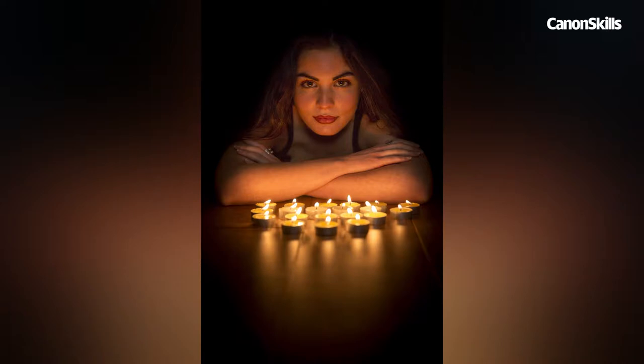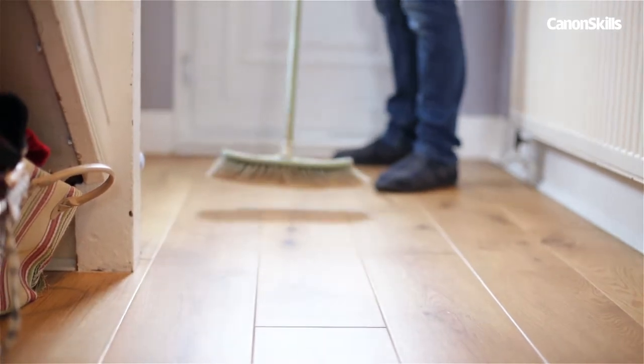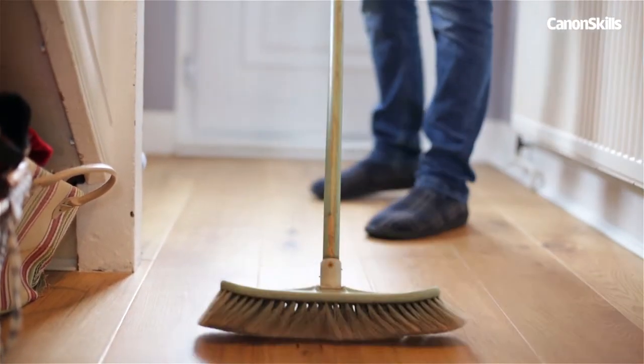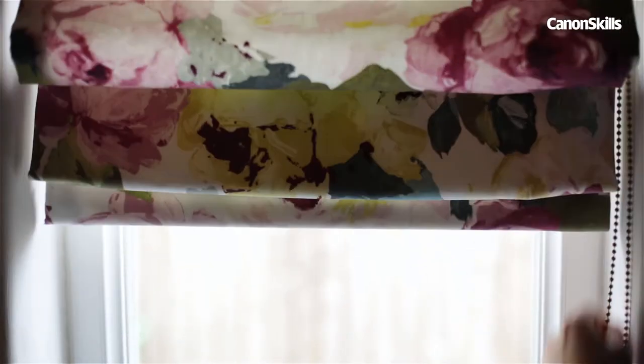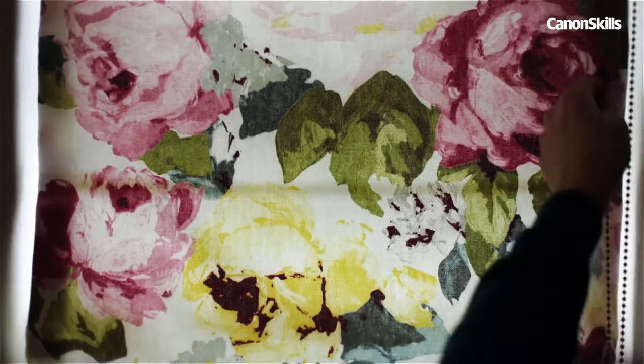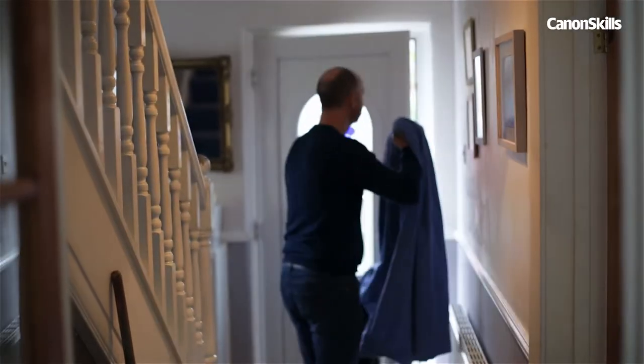First off, we're using a wooden floor in our hallway to act as a reflective surface for the candle light. Avoid draughty locations, otherwise the flames will flicker. Shooting at night with the lights off would be best, but we're shooting in the daytime here, and as long as the curtains are closed in your room it should be dark enough.